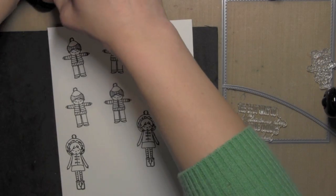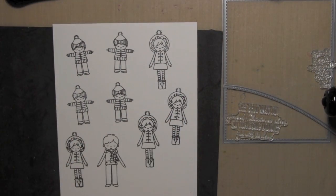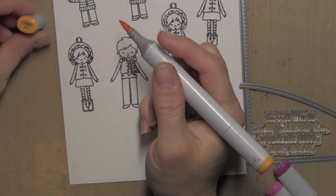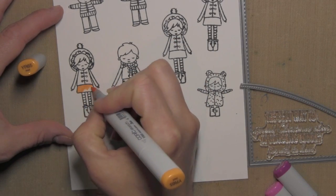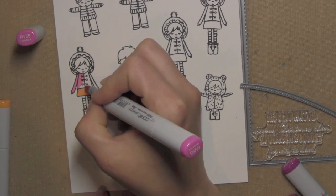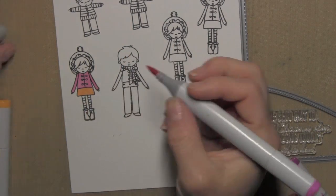Once I have all of my images stamped, I am going to color these in with Copic markers, and I'm going to speed through the coloring pretty quickly, simply because there's quite a bit of detail work involved with these images. They are pretty small, but there's lots of fun little details you can color in. I want to speed through it since it did take me a little bit of time to color them in.